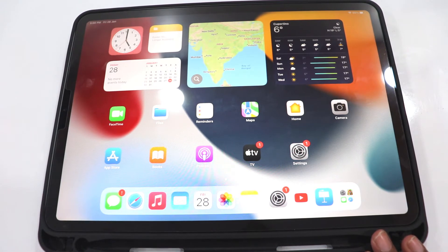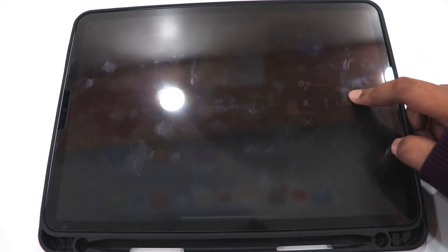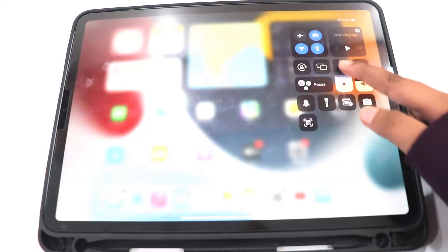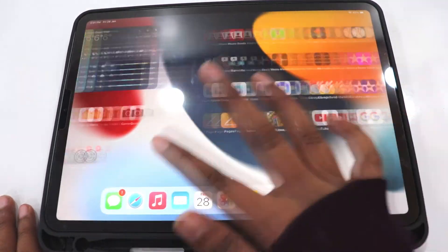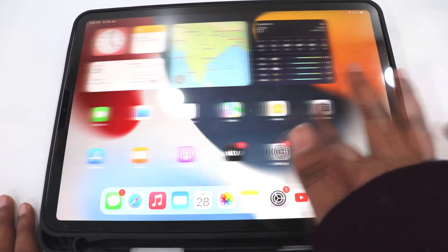Now let's talk about the display. The display is 11 inches, and there is another option of 12.9 inches. The screen is Liquid Retina display, and the brightness is 600 nits with a 2K plus resolution. There is also ProMotion. The display performance is pretty good and smooth — it doesn't lag anywhere.